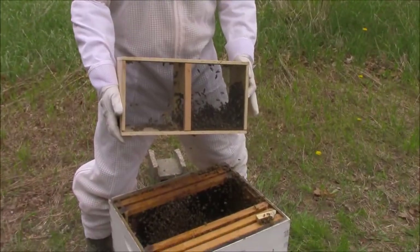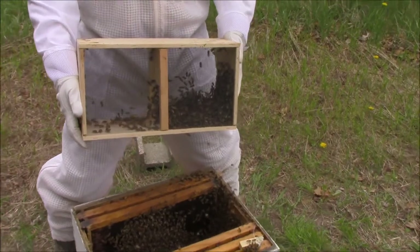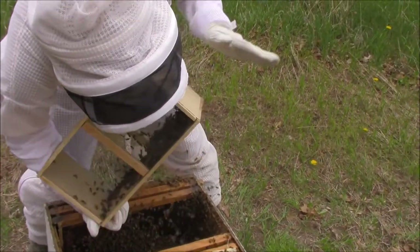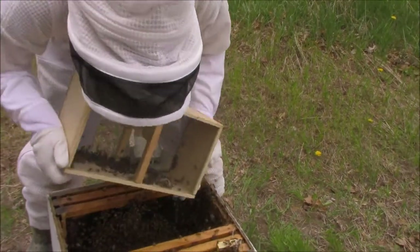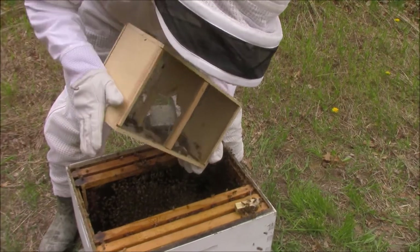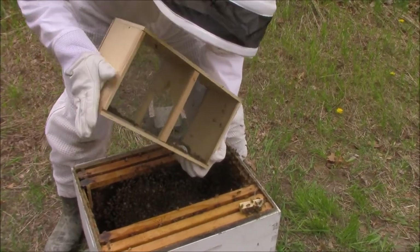I've been gentle up to this point, but the bees left in here are going to require me to get a little more aggressive. There we go — they're sticky from that sugar water I put on them.